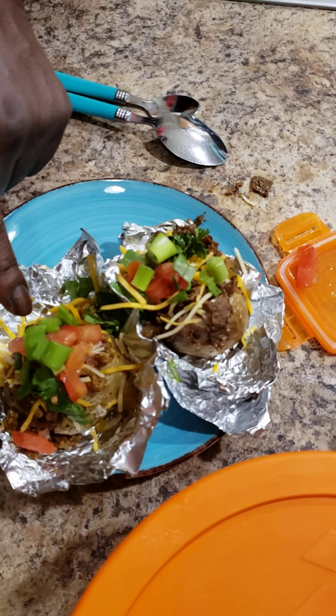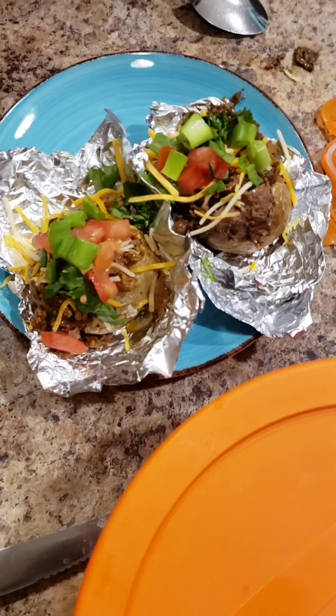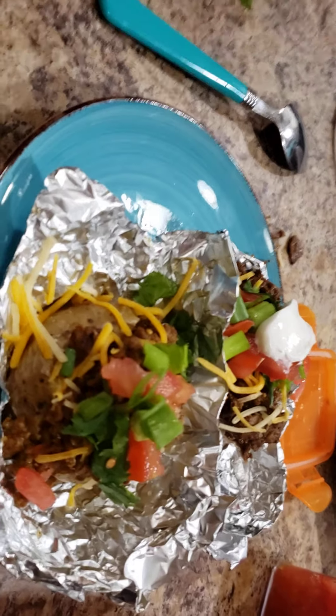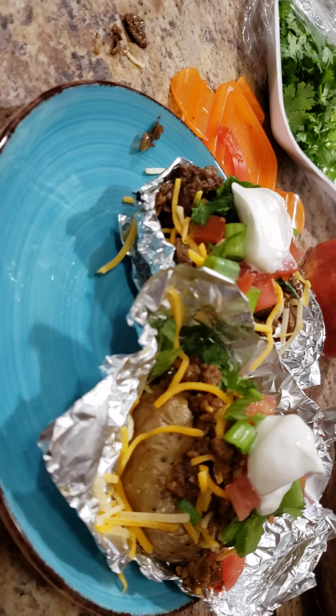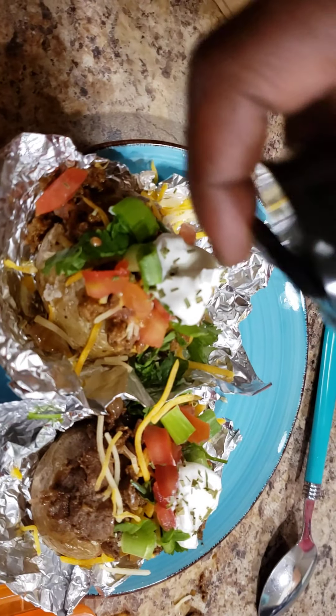So you have the ground beef and you have the steak. I want to do a little sour cream on there as well — that's on the steak, and that's on the ground beef. And then I want to take a little chive for my potato, to give it a little extra flavor. I'll pop a little chive on.